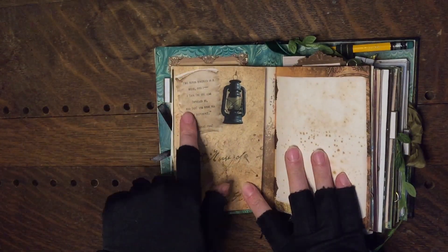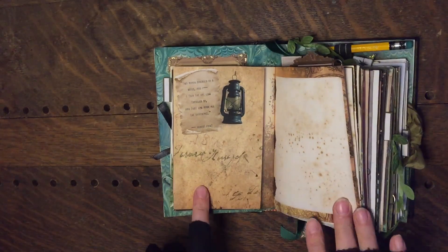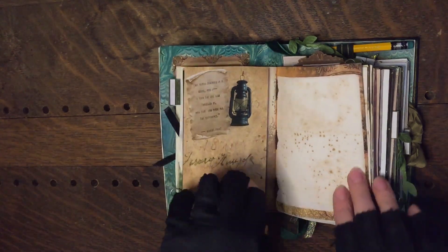This is a famous Robert Frost quote, which I'm sure you're all familiar with: "Two roads diverged in a wood, and I — I took the one less traveled by, and that has made all the difference."